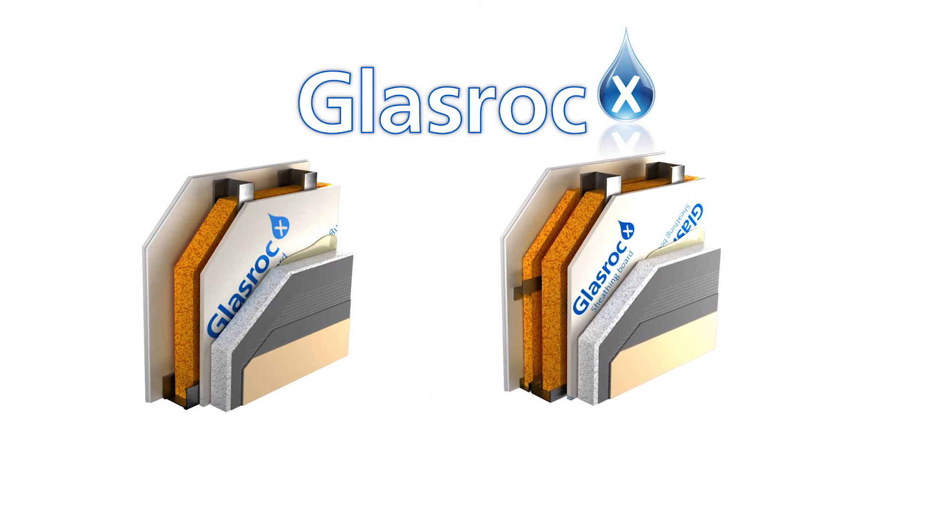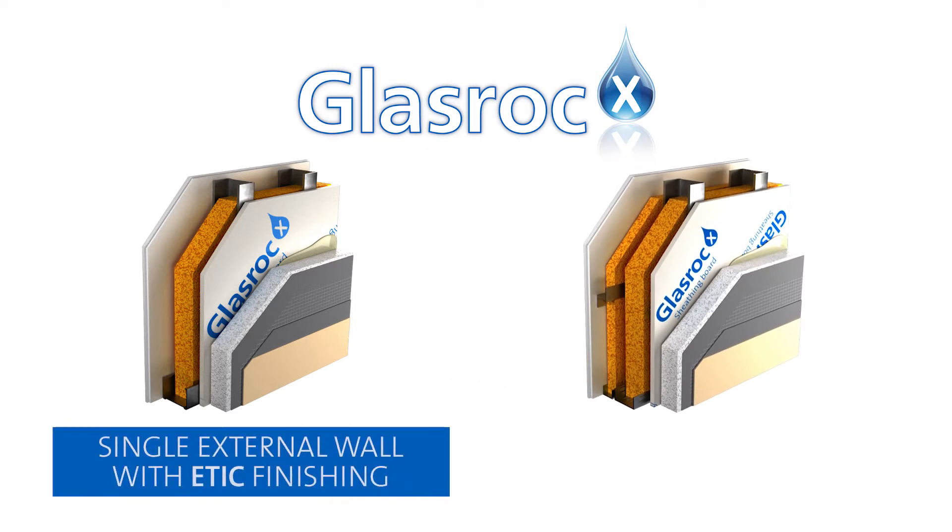Etix solution finishing on GlassRock X can be used for outdoor facade walls.